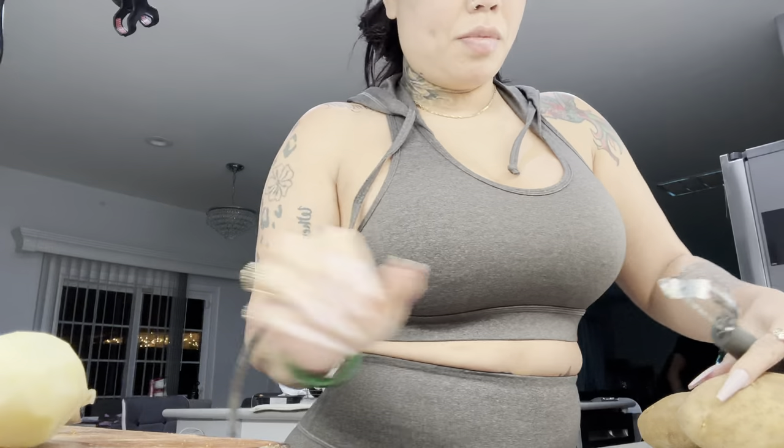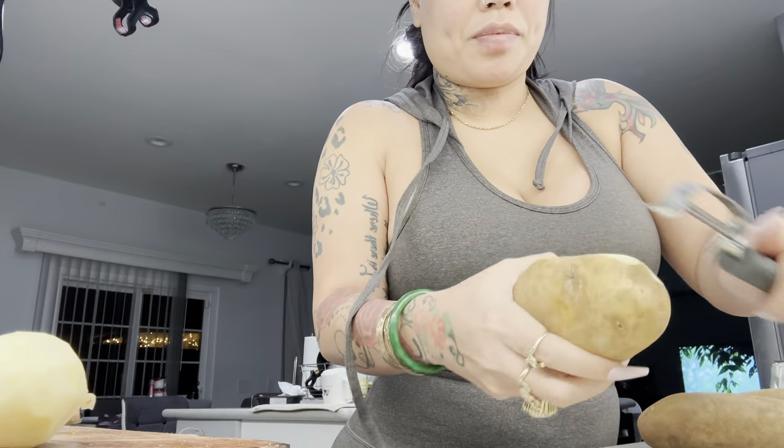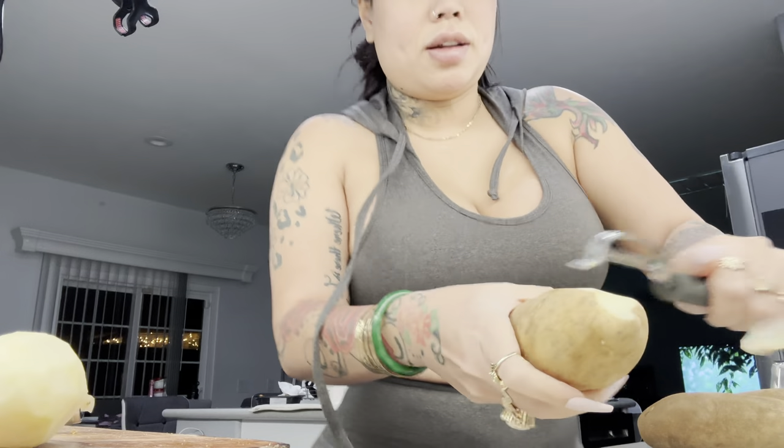First I'm gonna start by peeling our potatoes. Before we boil them, we're actually gonna cut them up too, just to speed up the boiling process. There's some brown right there — put that aside. I'm gonna wash them and put them into some water.